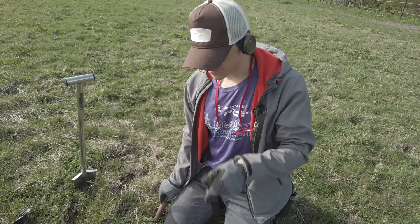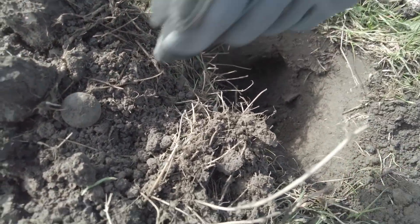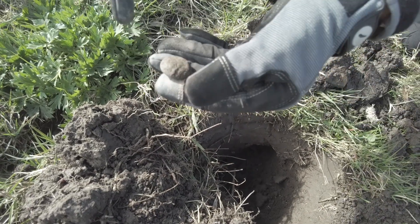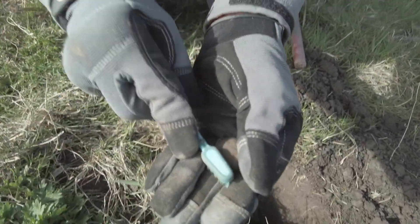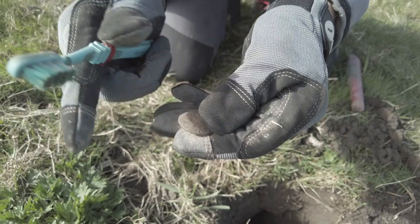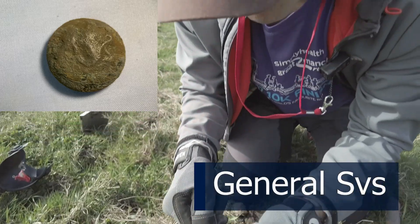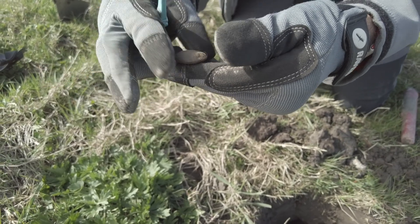Just had this up, it's really deep - like seven inches or so. A fairly strong signal in the high 80s. Looks like another button. Let's give it a wipe because I think that's another military one - it's always nice to know what they are. I think it might be just another general service one. A bit bad, but I can see the unicorn and the lion, I think. I'm not sure, I'll clean that up at home and I'll show you a picture.